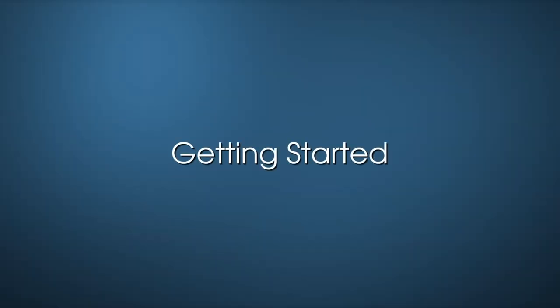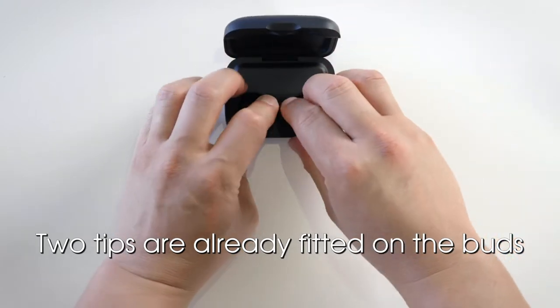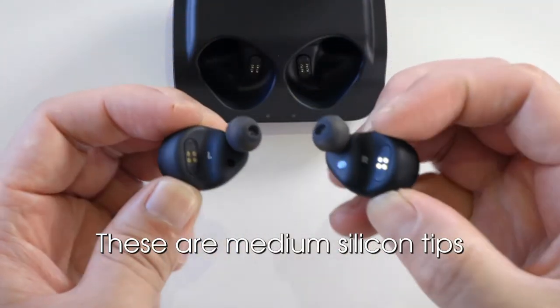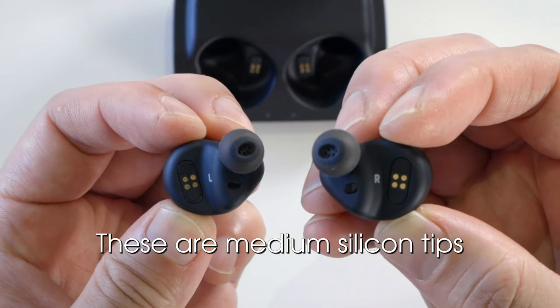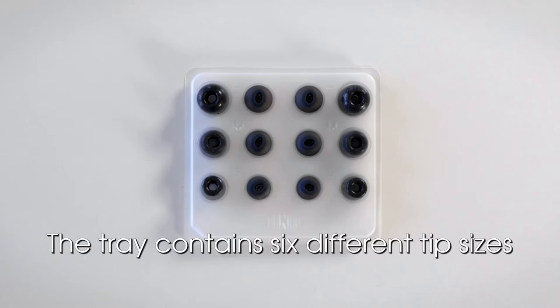Getting started. Your IQbuds come with two tips already fitted on the buds. These are medium silicon tips. It is advised you test a number of different tip sizes to find the best fit for your ears. In the box for your IQbuds, you will find a tray containing six different tip sizes.